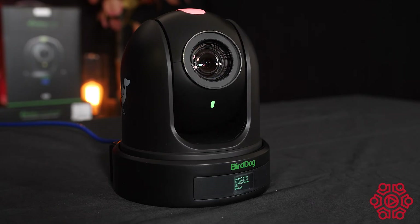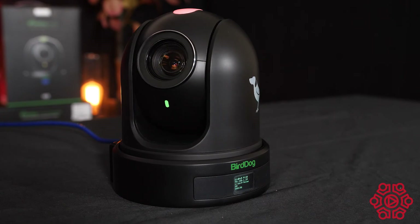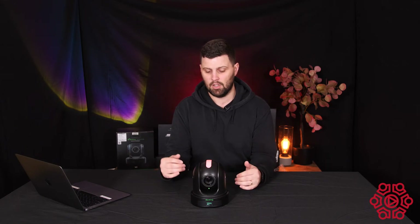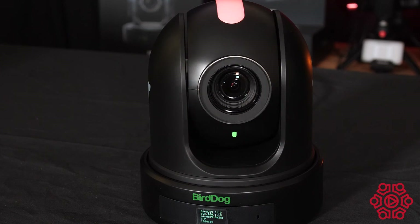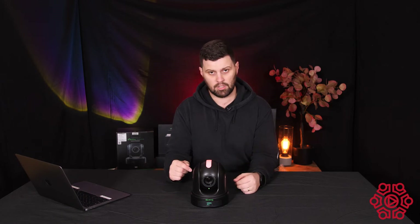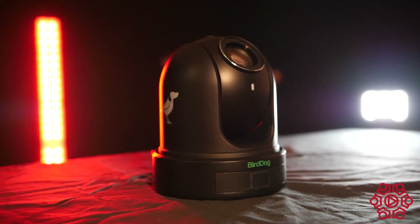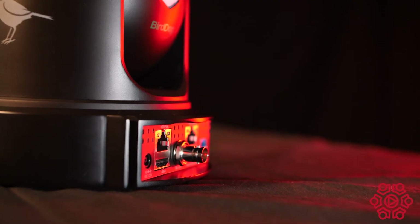The P110 and P120 have all of the features from the previous generation, the P100 — the P110 being 10 times zoom and the P120 being 20 times zoom. The P120 fits nicely between the P100 and P200 with its 30 times zoom. The P110 and P120 have full NDI 5 support built in straight out of the box.